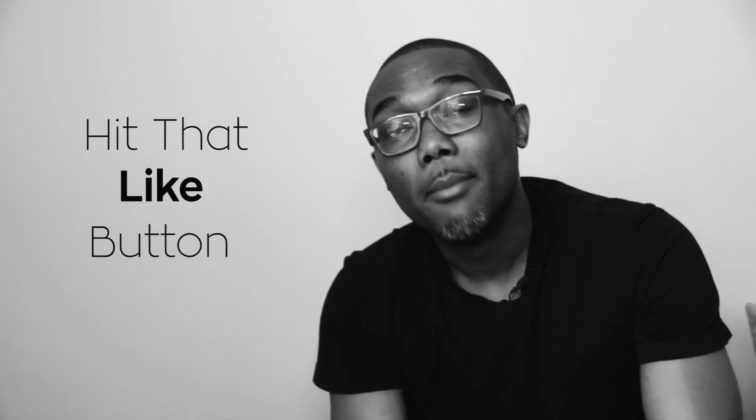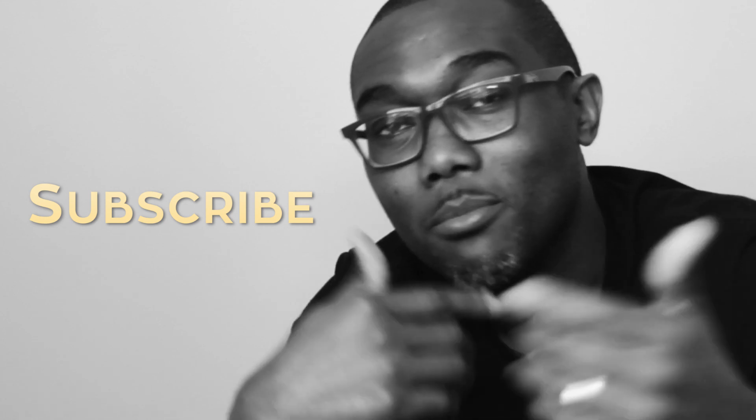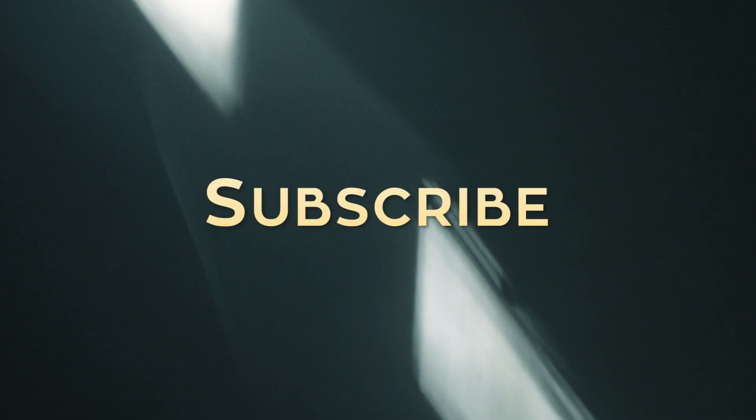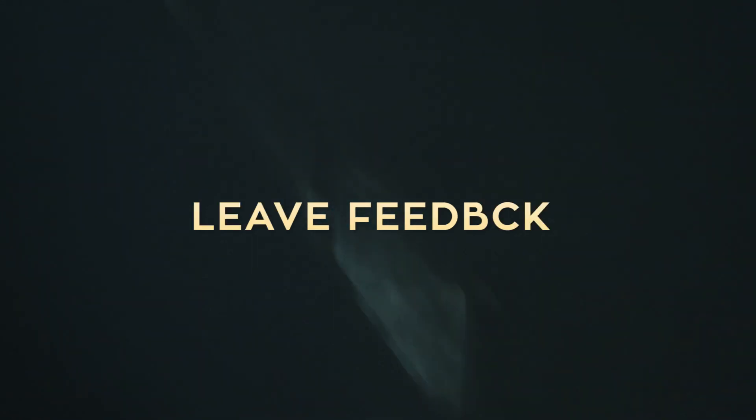That's it guys — thank you very much for watching this video, I sincerely appreciate your time. If you enjoyed this video, please hit that thumbs up button, put some feedback down below, and share this video with your friends and family. And hey, if you got this far in the video, you must like it — so hit that subscribe button. I will see you guys next Monday. Bye.